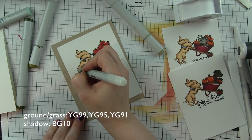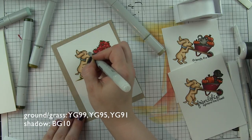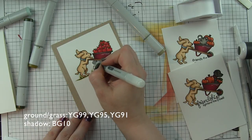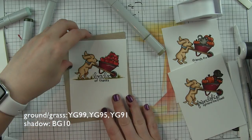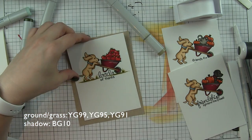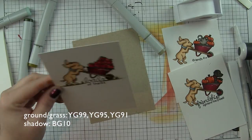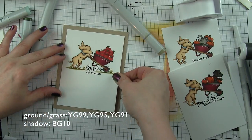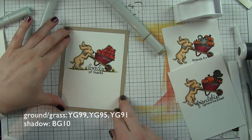I use the colorless blender to smooth out a few lines that felt a little too harsh - not everywhere, just a couple little places. Be careful: if you use too much colorless blender it could pull out color you've already laid down and kind of make a mess. Then I attach the white panel to the desert storm card stock and attach the whole thing to a white top-fold card base.